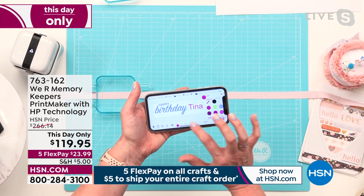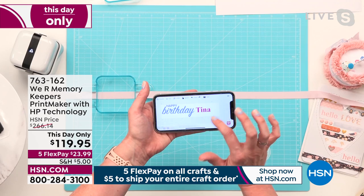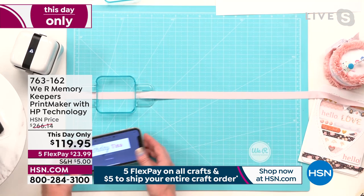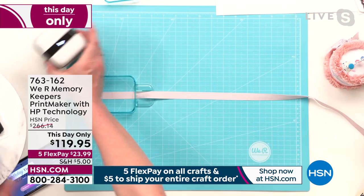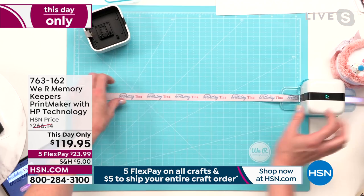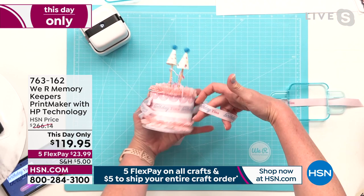Let me show you one more way to print customization. Here we have our ribbon guide — this is a ribbon in a special bundle. On HSN.com there are three ribbon and washi tape bundles with unique, exclusive colors. They also include digital art you can use in the free app — dozens of extra designs you can't find anywhere else. I'm going to increase the size of the canvas a little bit and add a name. I'm going to go in and change the color to a dark blue — and you're doing that on your phone. You can use a tablet like an iPad, an Android, or an iPhone. You can also design online on the website, save it, and print from your device. We're going to change the font, and then we're ready to print that on ribbon — printing it multiple times, like 10 times. Happy Birthday Tina — there it is. You've personalized your gift wrap in a way you can't do any other way.